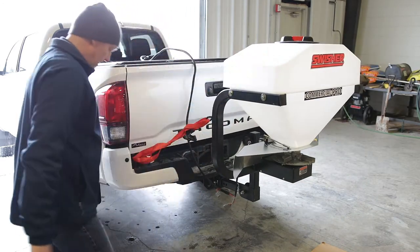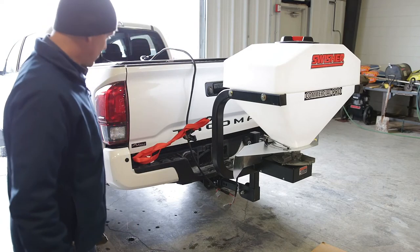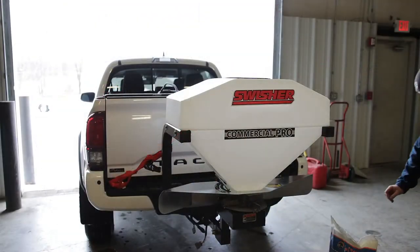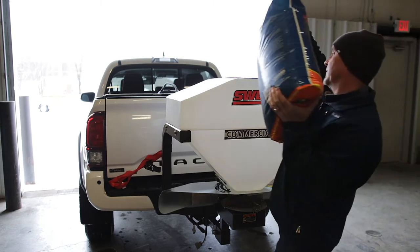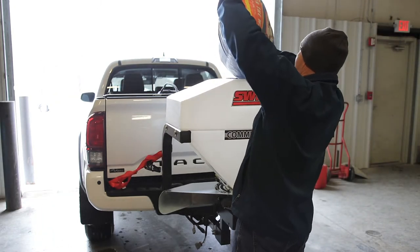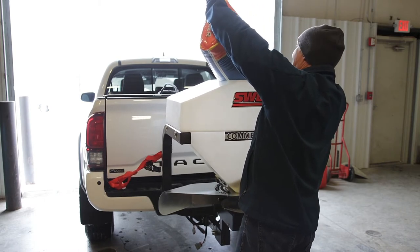I'll put some ice melt in the spreader, hook up the controller, and we'll get to spreading. It has an 8-inch easy-fill hopper opening which really makes getting the media in there a lot easier.